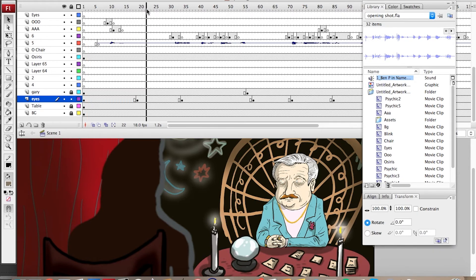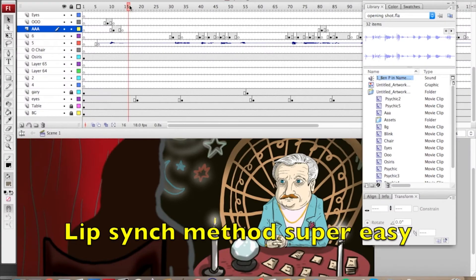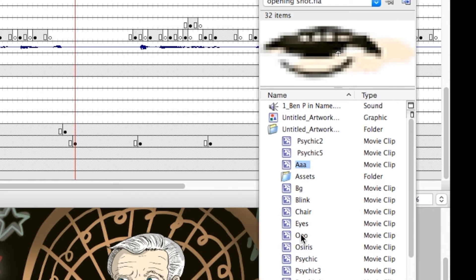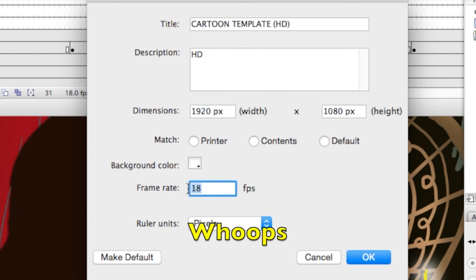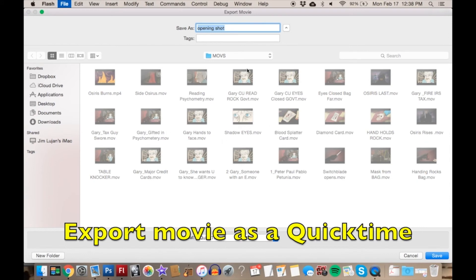If you see the timeline here, this is how it works — you can see it opening and closing. Here's an O right here. I basically create two mouths: A and O. So you can see them up here — A and O. I do one shot at a time, then export it and edit it all together in iMovie. Here are my settings: I'm working at 1920 by 1080. I actually use 16 frames per second — I forgot to adjust that setting. Export movie as a QuickTime file.